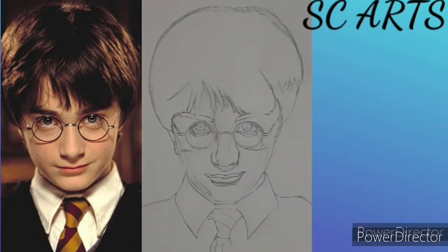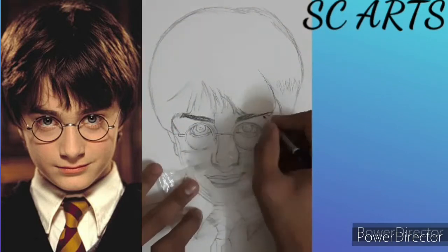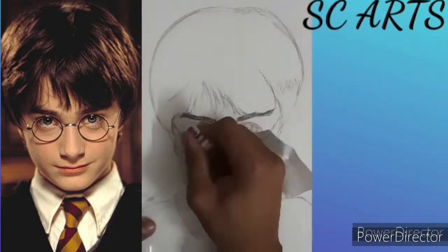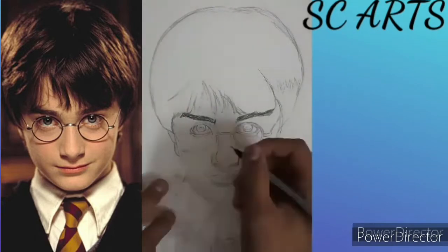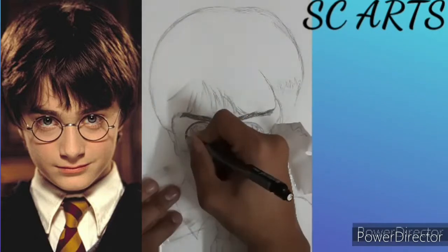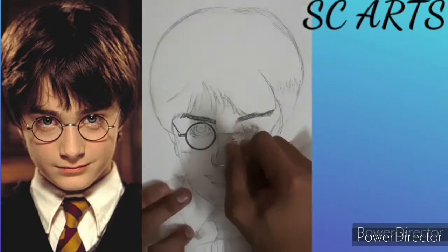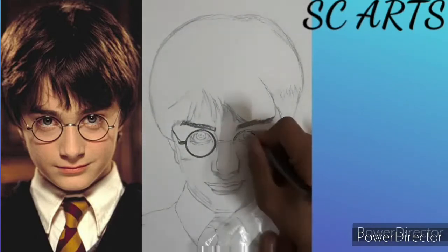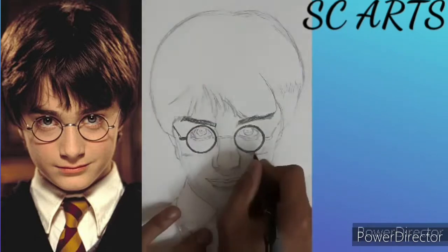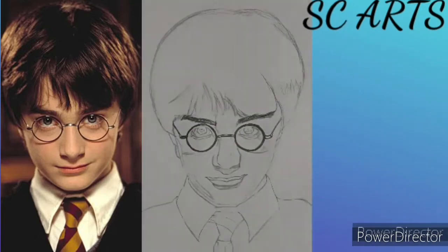For eyebrows, I am using a 4B pencil. And for glasses, I am using a fine pencil and lines to make a perfect face shape.